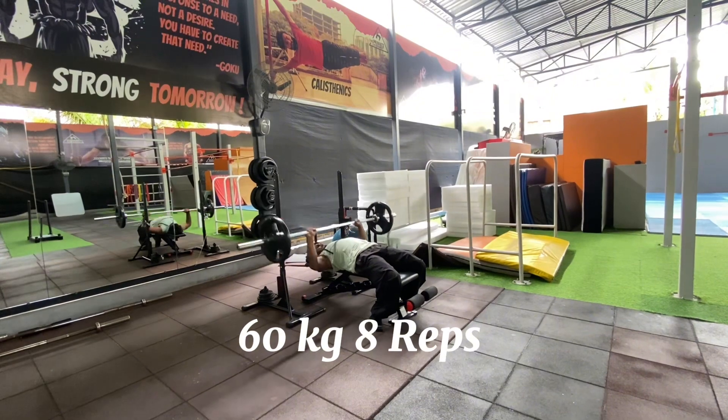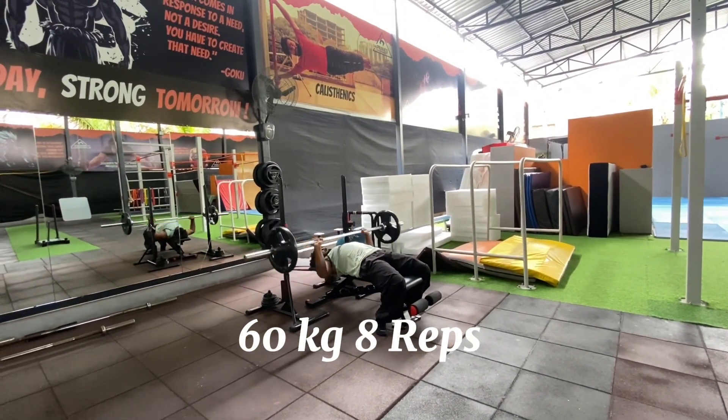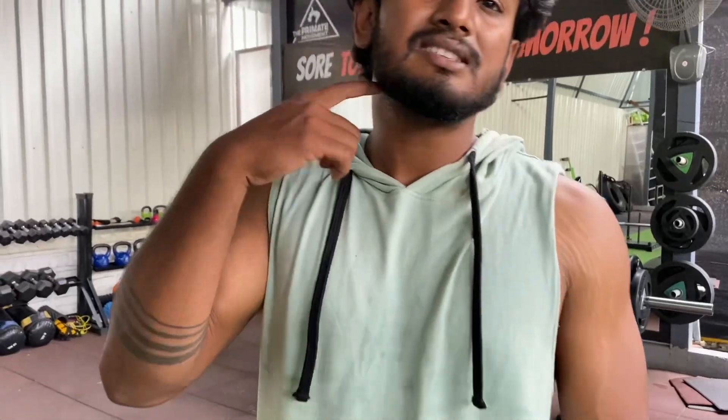Let's start with the workout — push, bench press. We have to do 4 sets and keep repetitions at 5 to 6, because we are going to work on intensity. We will start with 60 kg. I will try to do 8 to 10 repetitions at 60 kg. Now we have to do 70 kg — 8 repetitions at 70 kg.